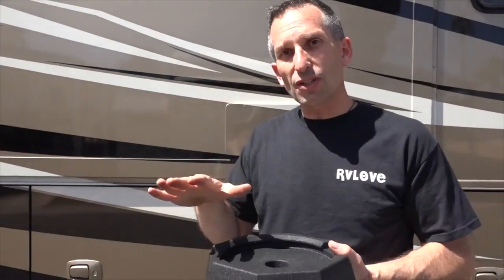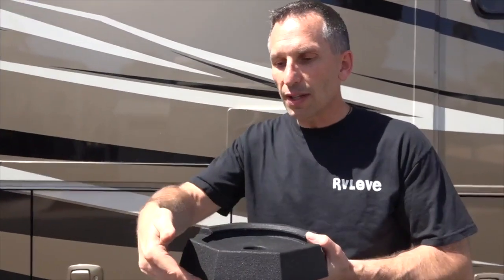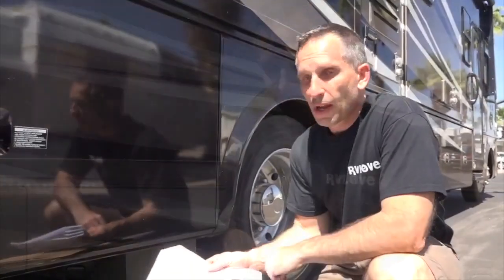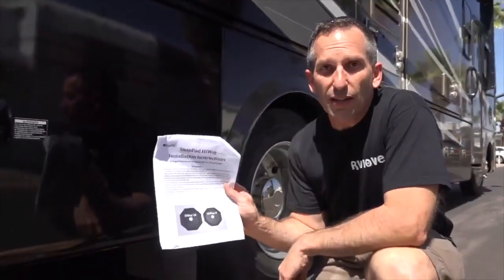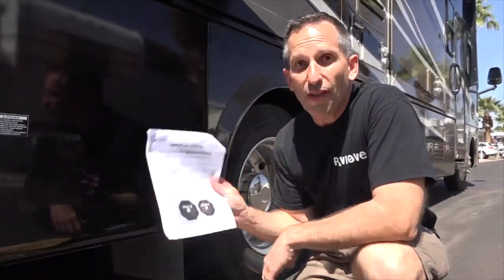One of them installed with no additional help at all, and the other one I used a pry bar to give it a little bit of lift on one corner — snapped right in place, really cool. So far very impressed with this product and how easy it is to install. They do come with really detailed instructions, so as long as you're following those, they're super easy.